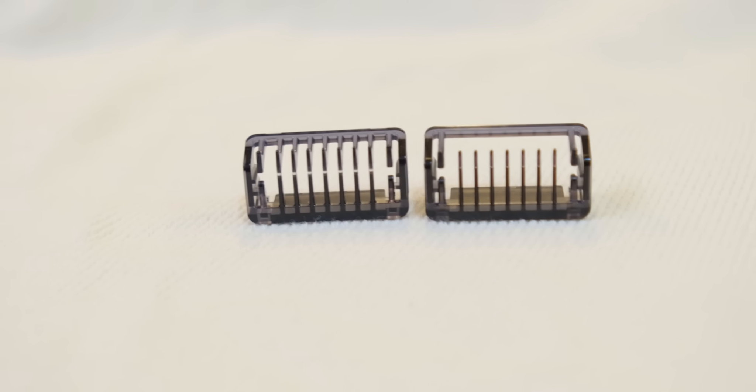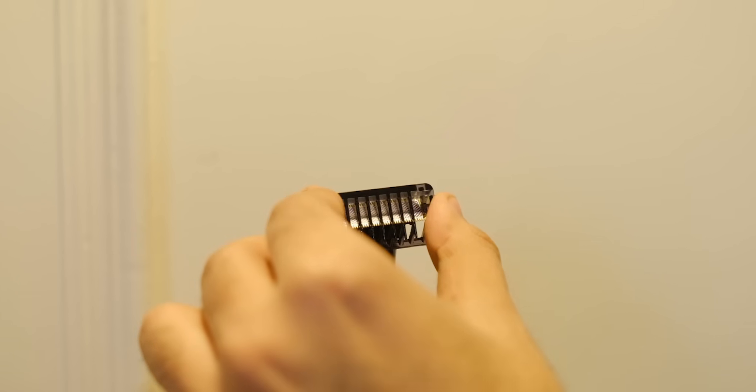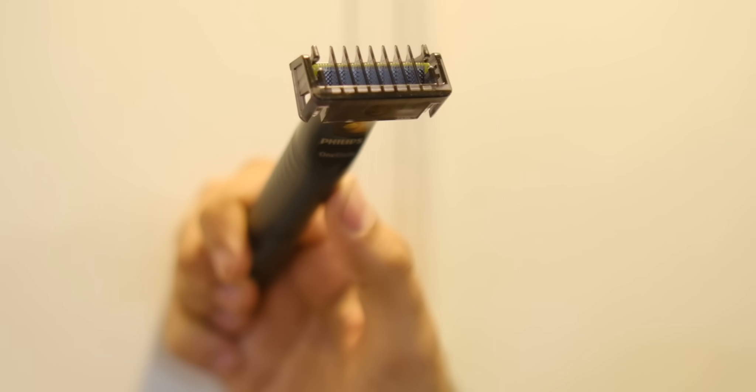If you want a stubble, neat look, use the 1mm comb. And if you need a little heavier beard, the 3mm comb will be the best for you.